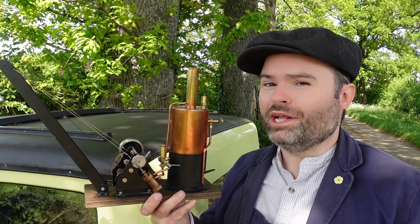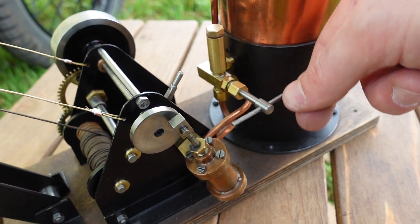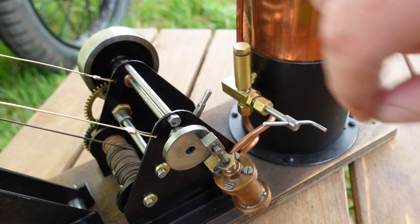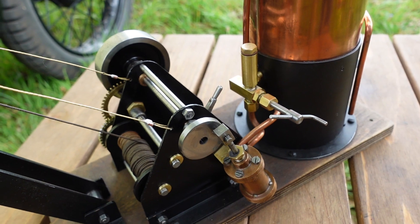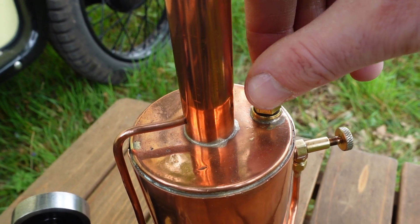I would be one happy child if I got this under the Christmas tree. I'll just take you through a few parts of the crane. We've got the regulator for making it go faster and slower, then we've got the reversing handle to make it go backwards and forwards — so we've got a double-acting oscillating cylinder. Then on the top here we've got the lubricator for lubricating the cylinder.